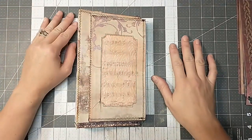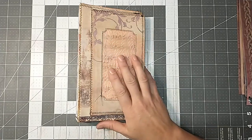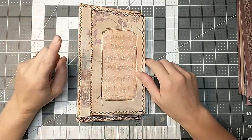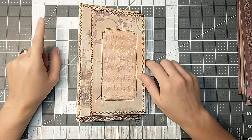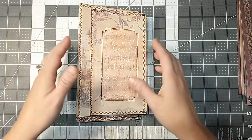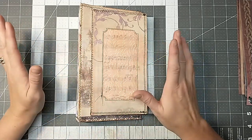Hey everybody, it's Lacey. Welcome to Paws and Paper. So I just finished up a couple of custom journals. I did one for a friend that I'm sending her as kind of like a Christmas present. And then one I got asked to do was like a Nightmare Before Christmas custom journal.